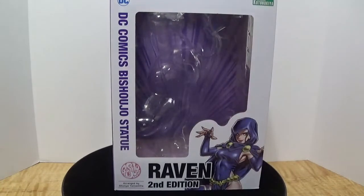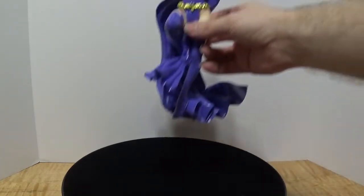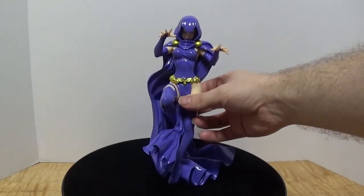But of course you didn't come here to see me review a box — you want to see the actual figure itself. So with that, let's take a look at Raven from the Teen Titans.